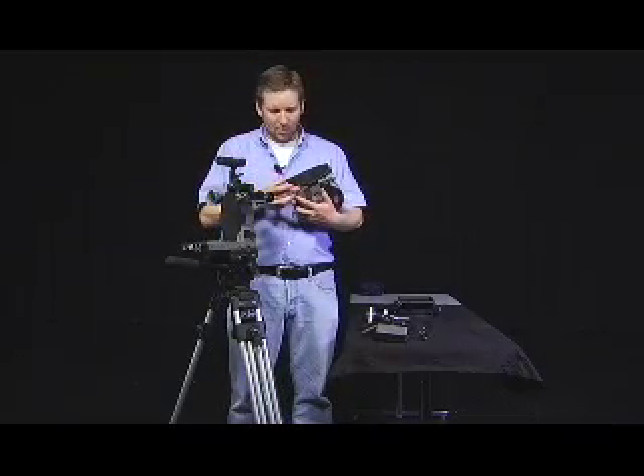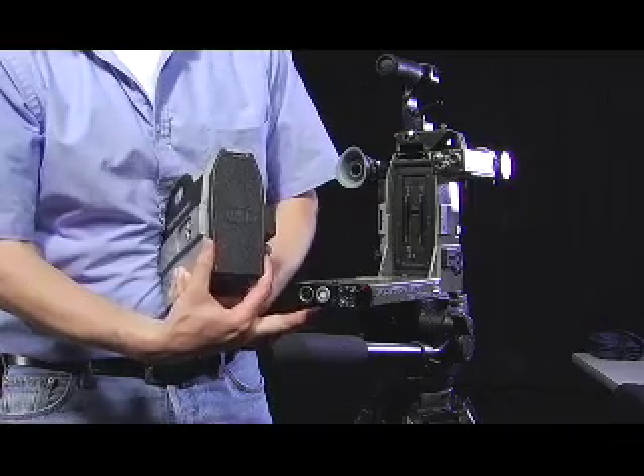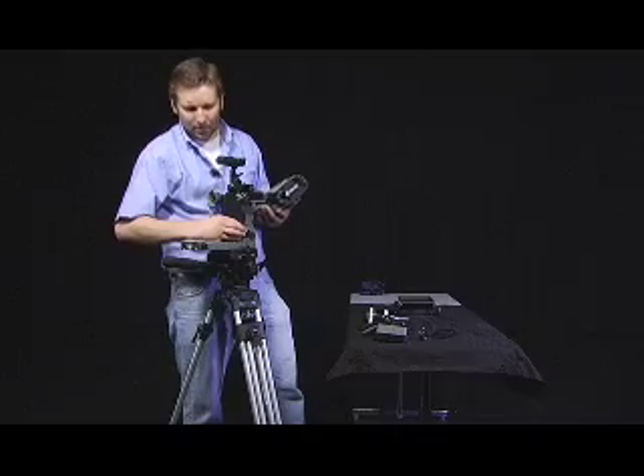To remove the magazine plate cover, I simply push up, kick the bottom out, and remove. And as well with the aperture plate cover — grip on either side, thumb and forefinger, push directly up, kick the bottom out, and remove.